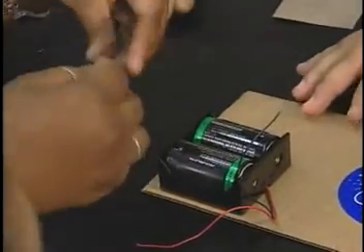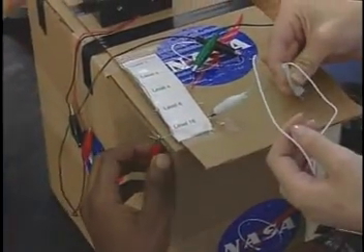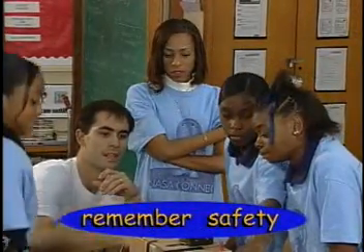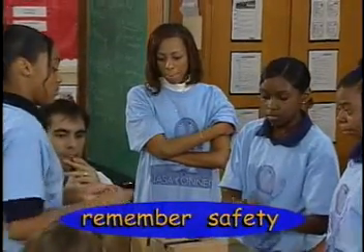The materials you need — magnets, batteries, wire, and very small light bulbs called light-emitting diodes — are inexpensive and easy to find. Remember, safety is our number one concern at NASA, so be sure to listen carefully and follow the safety guidelines.